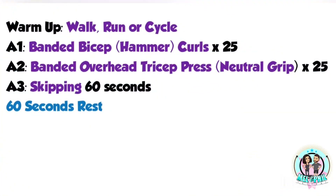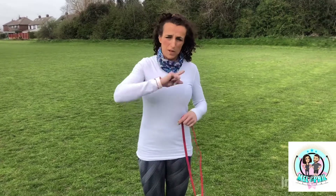Let's get a minute on the clock for skipping. Once you've got your minute of skipping in, give yourself a minute's breather.